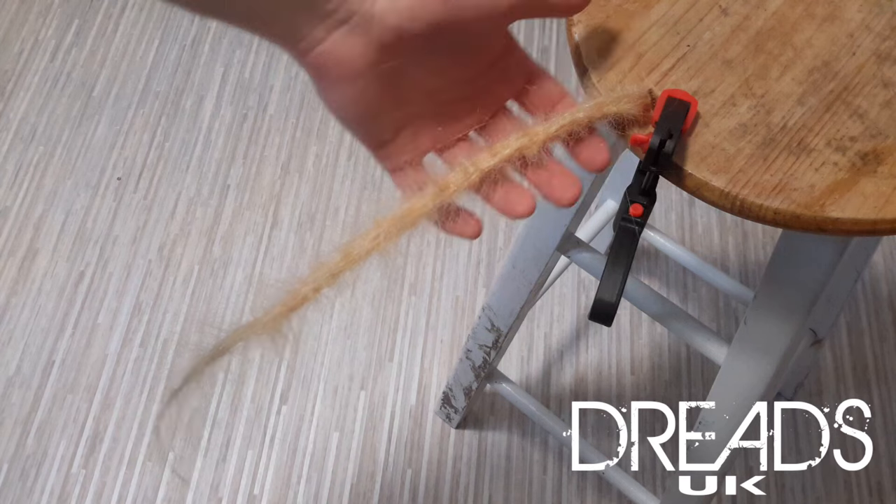If you're not used to using a crochet hook or making dreadlocks, it's worth getting some practice and practicing on something other than someone's head. For the purposes of this video, I'm going to demonstrate that. So as you can see here,